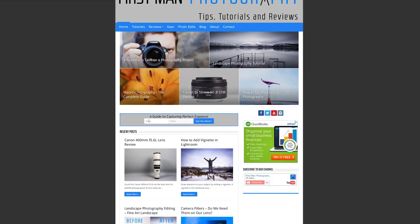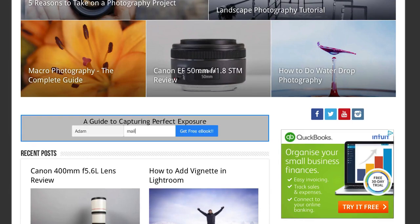Hi, I'm Adam and welcome to First Man Photography, the channel that will help you take your photography to the next level. If you haven't done so already, head over to firstmanphotography.com, fill in your details to join the email list and I'll send you a free copy of the e-book on how to catch a perfect exposure every time.